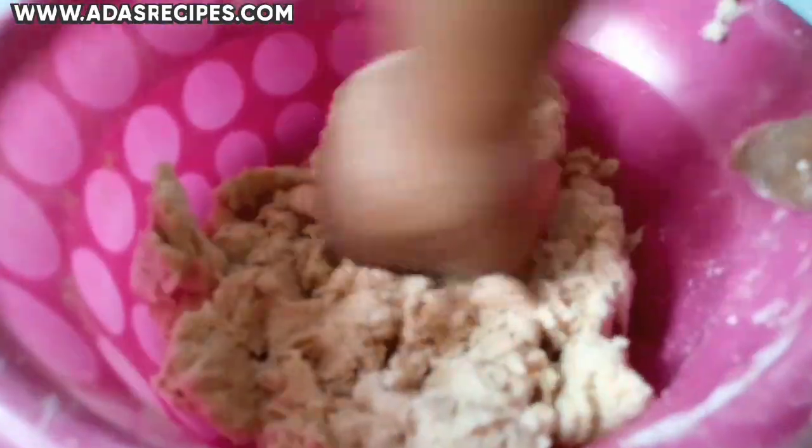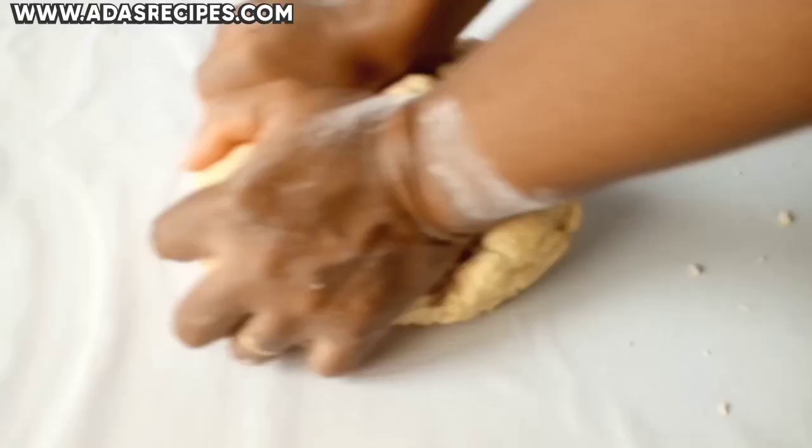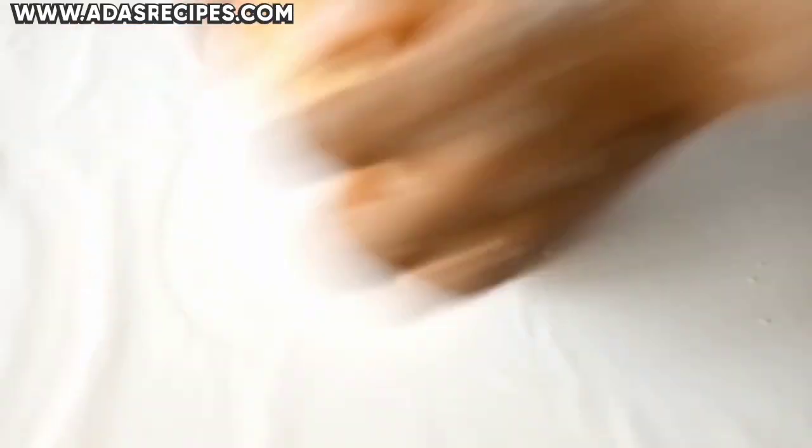So let's get started. Transfer the dough to a flat surface and continue to knead. You are going to knead the chinchin dough for about 10 minutes.